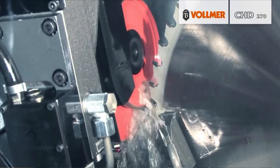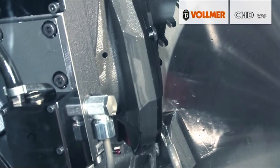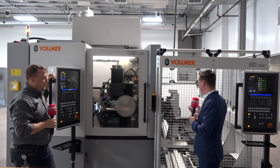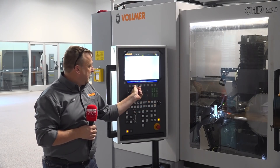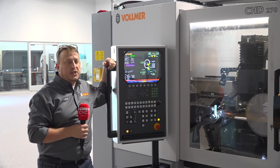When you're on the market right now, there's not a whole lot of alternatives out there. Vollmer is a German-made, precise, rigid machine, but as far as alternatives go, this is really the machine to go to — there's nothing else really out there like this.